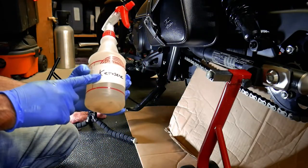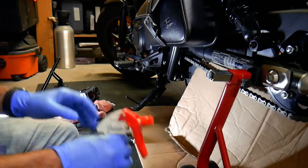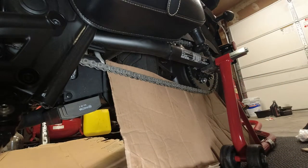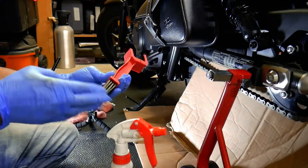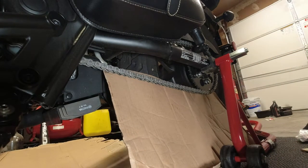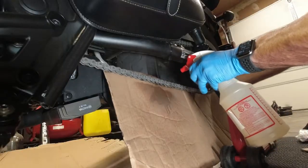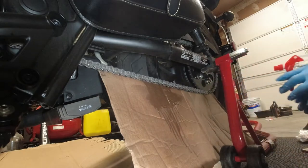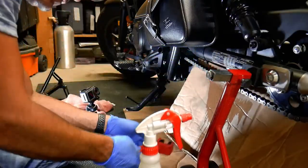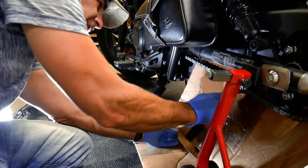To clean the chain, I'm just using plain old kerosene. They make chain cleaner you can buy — just make sure you buy something that's safe for O-rings; kerosene is, and a lot of people use it for cleaning chains. I've put a little piece of cardboard back here so I don't spray it all over my tires, and I've got a nylon brush for cleaning the chain. My chain is actually in very good shape, so we're just going to spray it down a little section at a time, making sure to get the top and the bottom.